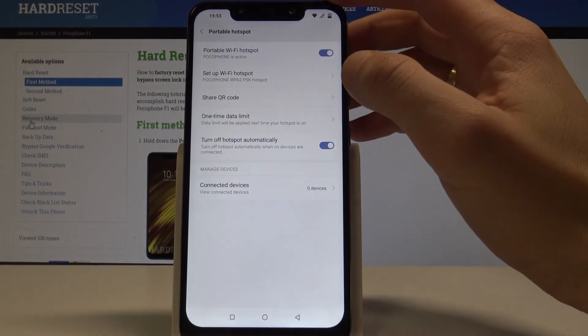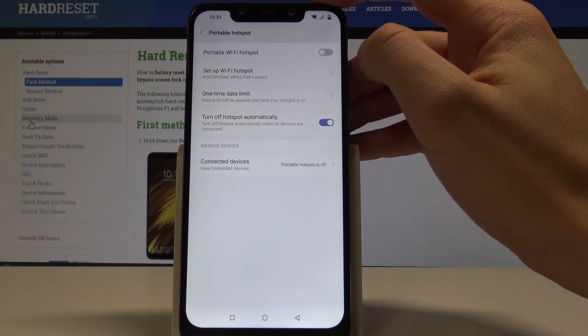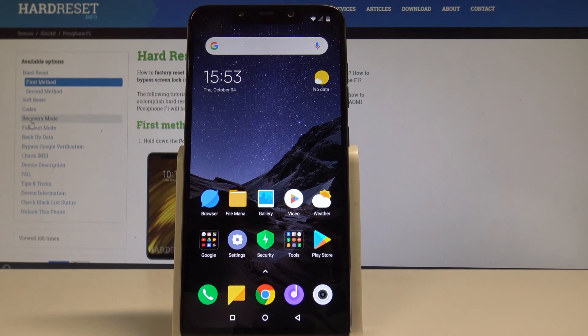You can also turn off the hotspot automatically. Here you can see the connected device list and basically everything is right here. To disable the hotspot, use the same switcher. Now you can go back and start using your device in a normal way. Thank you for watching.